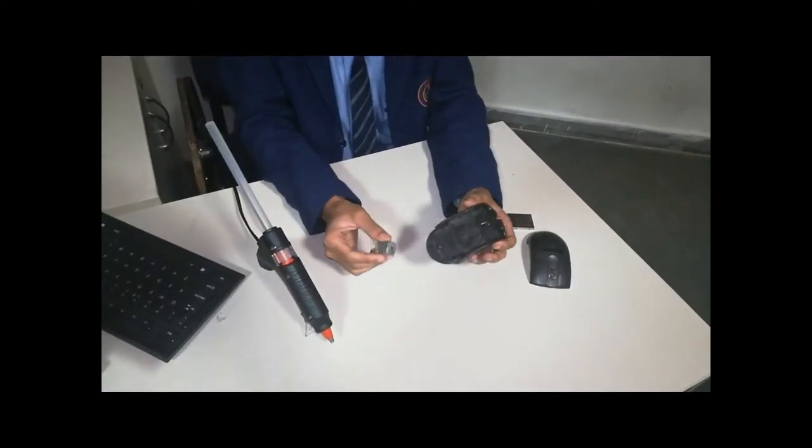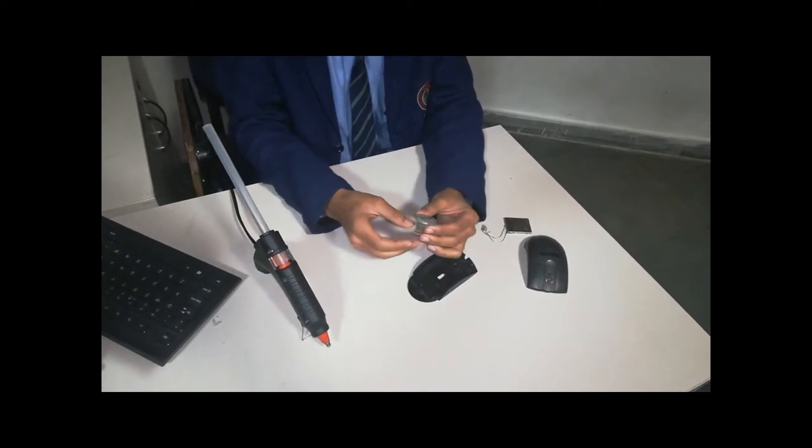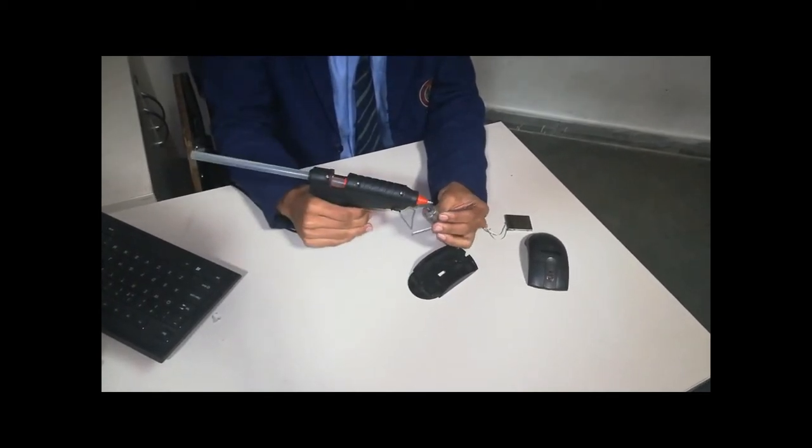First, fix the motor at the bottom hole of the mouse. You can use a glue gun or very quick if you want.